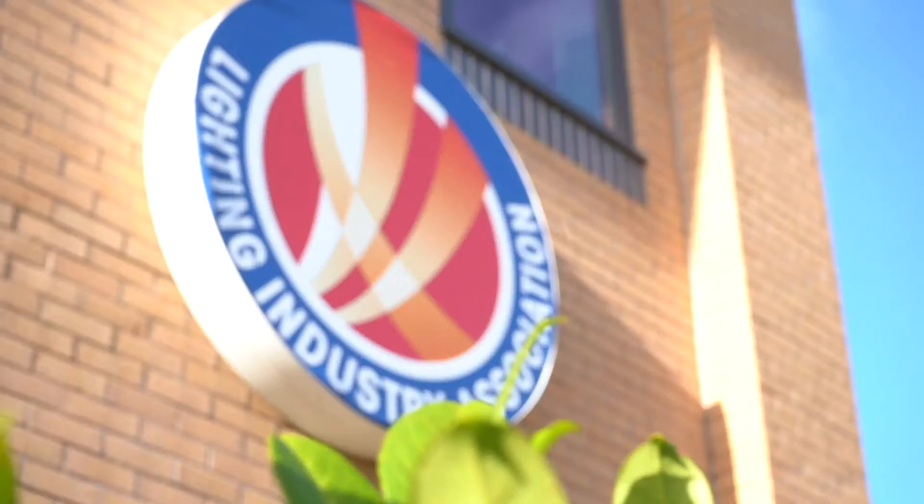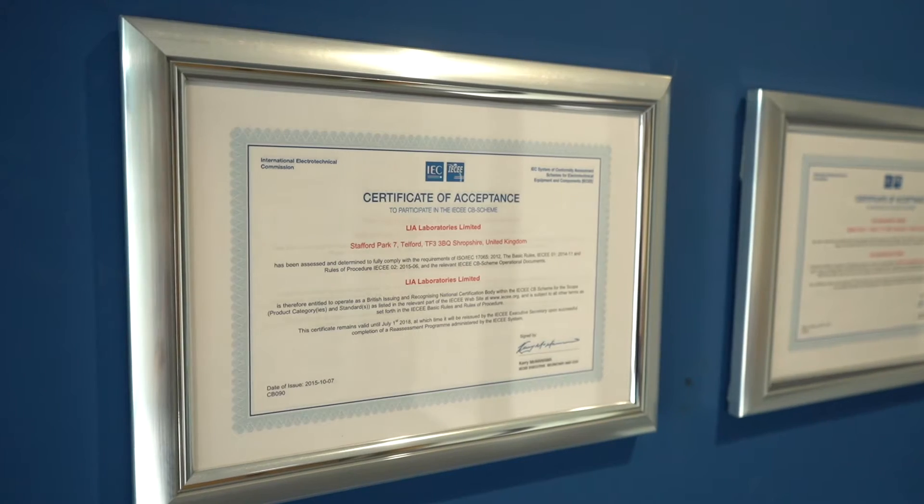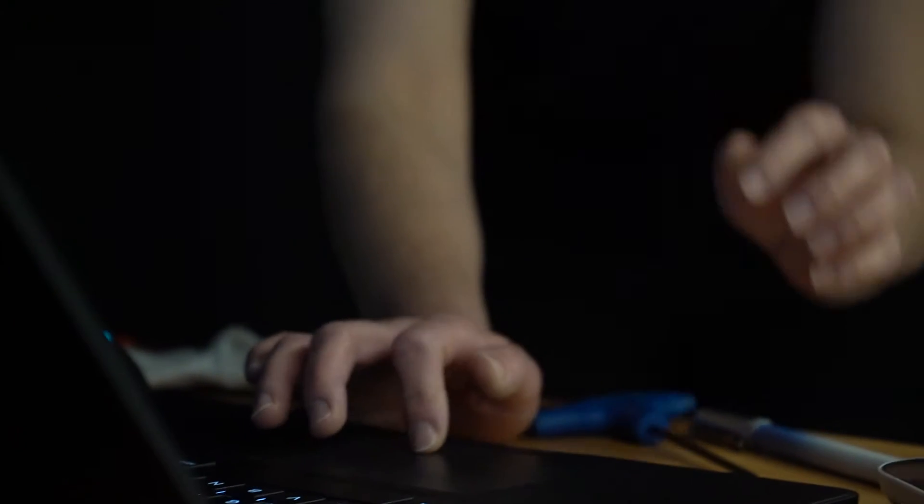My name is Dr Gareth John. I'm the technical manager for photometry at the Lighting Industry Association. The Lighting Industry Association is Europe's largest trade association for lighting. We now have a dedicated building for performance and safety testing of lighting, and that is Europe's largest independent test laboratory for light.